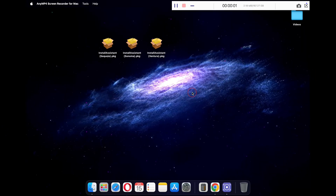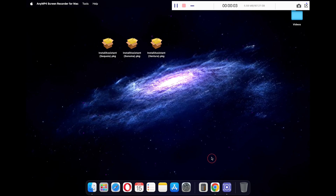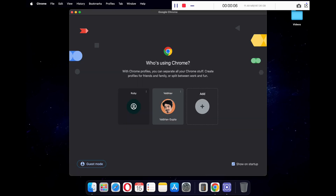For this video, I will be using macOS Sequoia, Sonoma and Ventura. You can choose any specific version of macOS that you need.